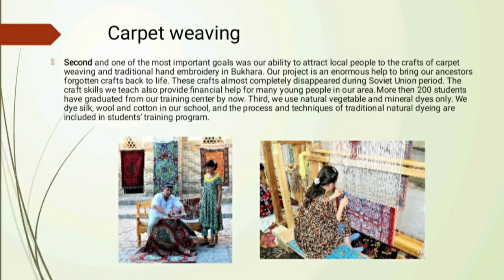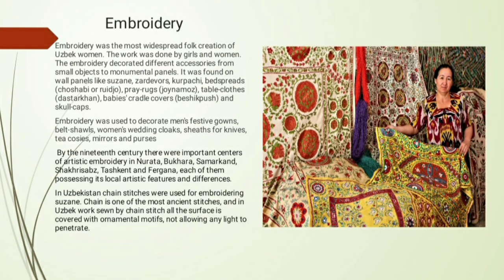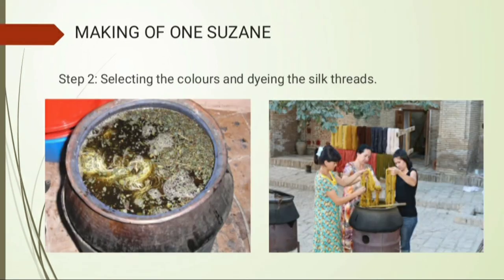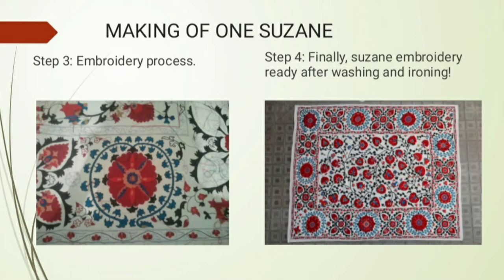Embroidery was the most widespread folk creation of Uzbek women. The work was done by girls and women. In order to make one piece of Suzane there were many steps: first, drawing the designs on hand-woven cotton or silk fabric; next, selecting the colors and dyeing the silk threads; then the embroidery process, which takes approximately 6–7 months; and finally the Suzane embroidery is ready after washing and ironing.